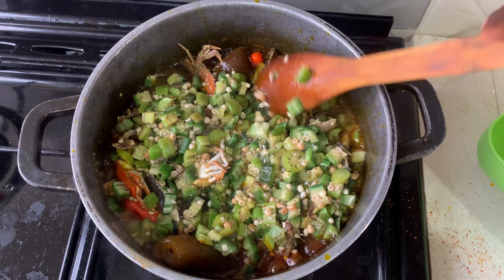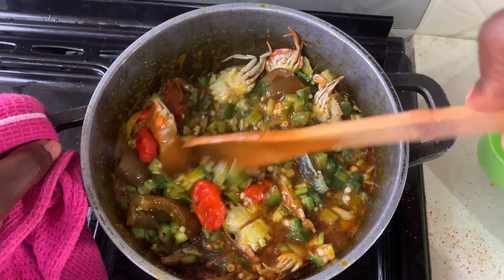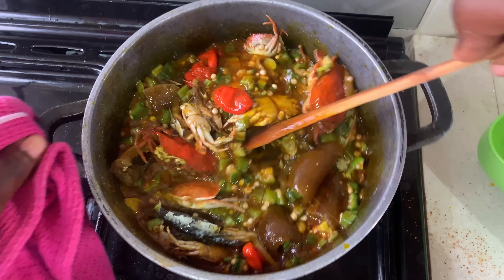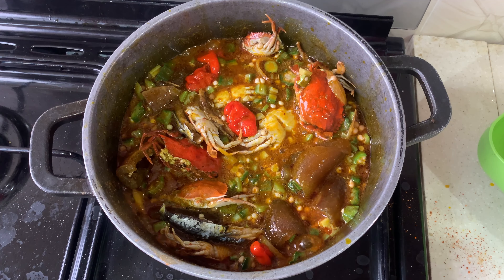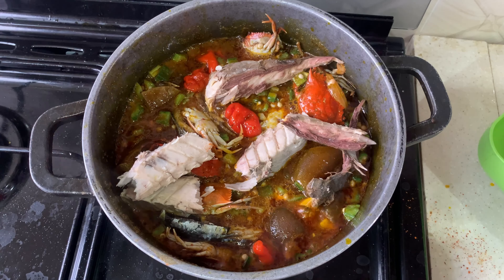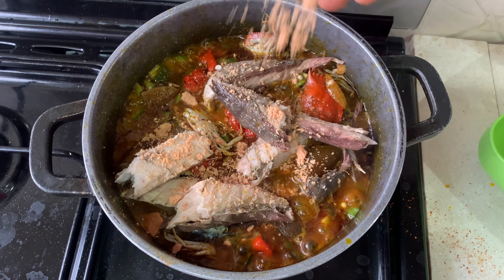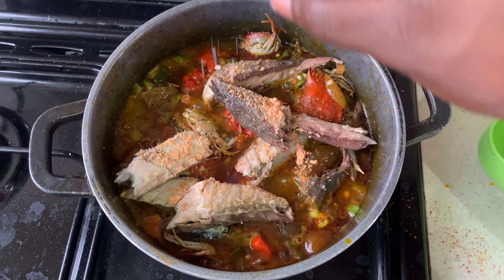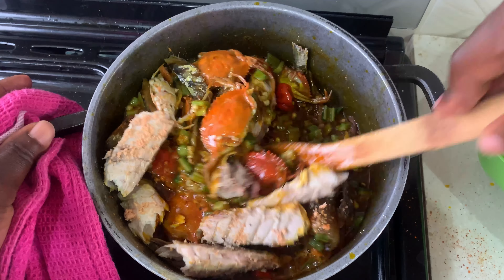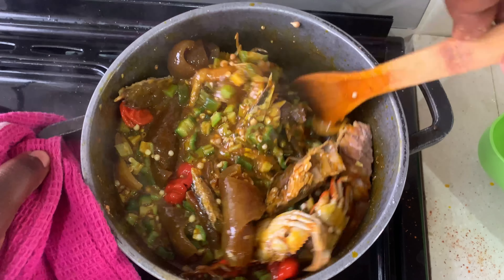And just like that, my okra stew is ready! It tastes very good, it's well spiced, everything is just on point. I just discovered this recipe when I had a craving and no time — and when I made it, it tasted wow. You can also add mackerel if you have it. I'm adding some seasoning cubes and a little salt, giving this a very good stir, and voila — our okra stew is ready. This is a pro-max okra stew!